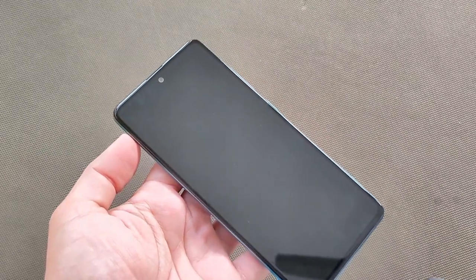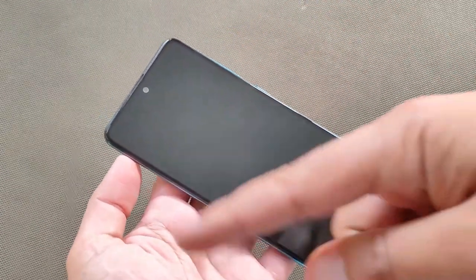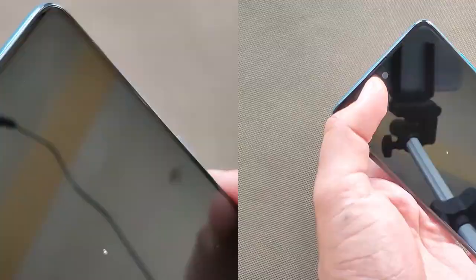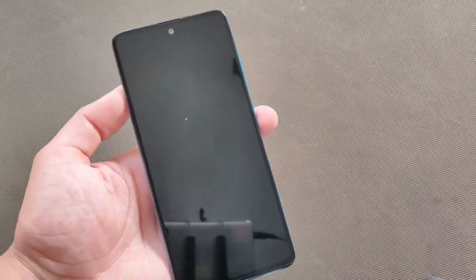The device's front looks very good — it is rounded but with a slightly square-ish design, which looks really good. On the top you get speaker grills and a front punch-hole camera. So we can boot this device, set it up and see what is inside.